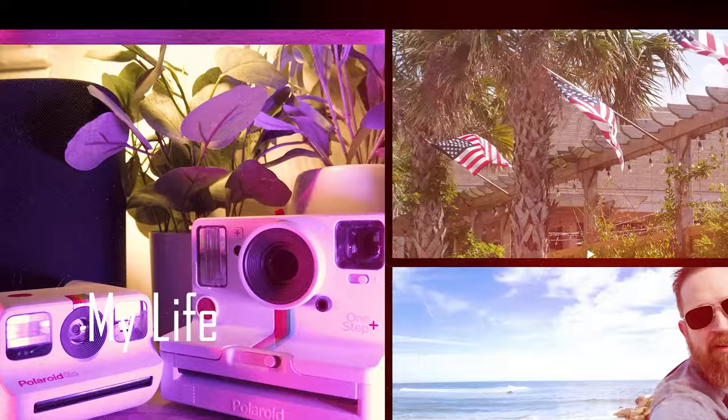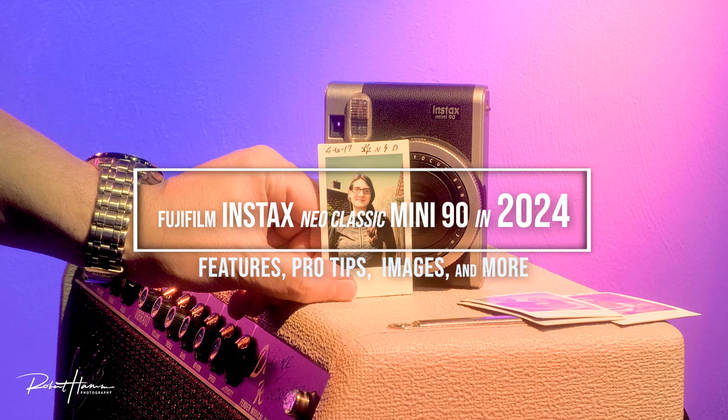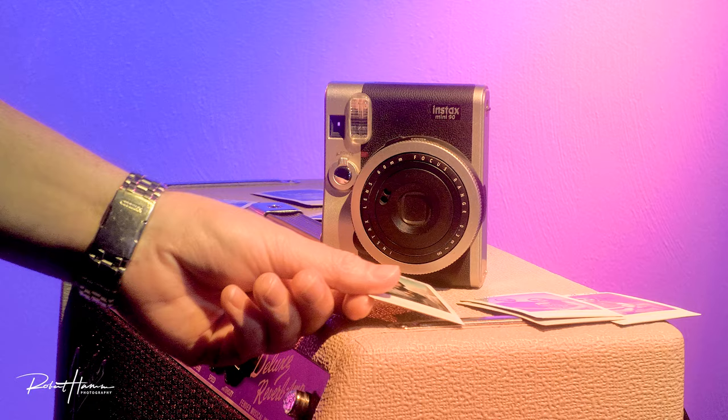This camera is a fully analog instant camera from Fujifilm that shoots the mini-sized film. Mini is the credit card-sized format, which is roughly 3 inches by 2 inches.